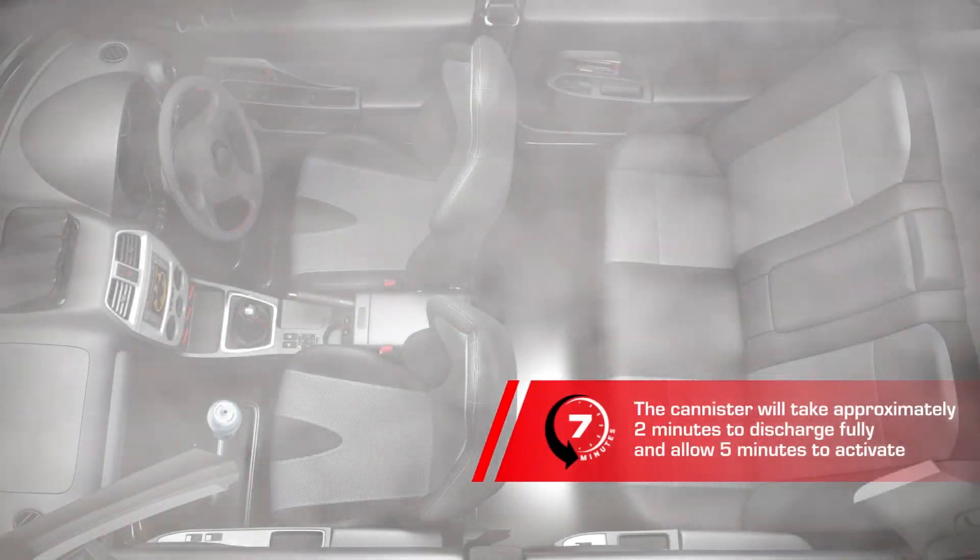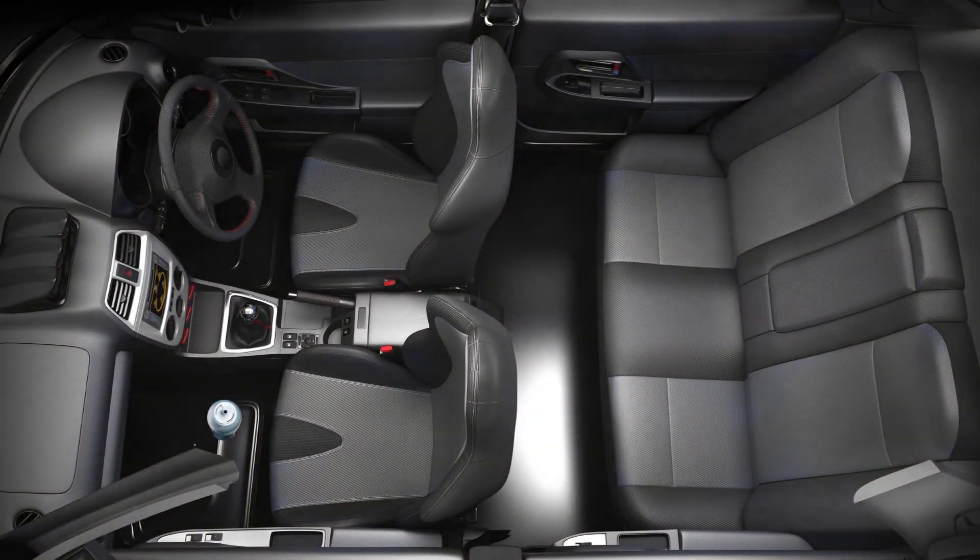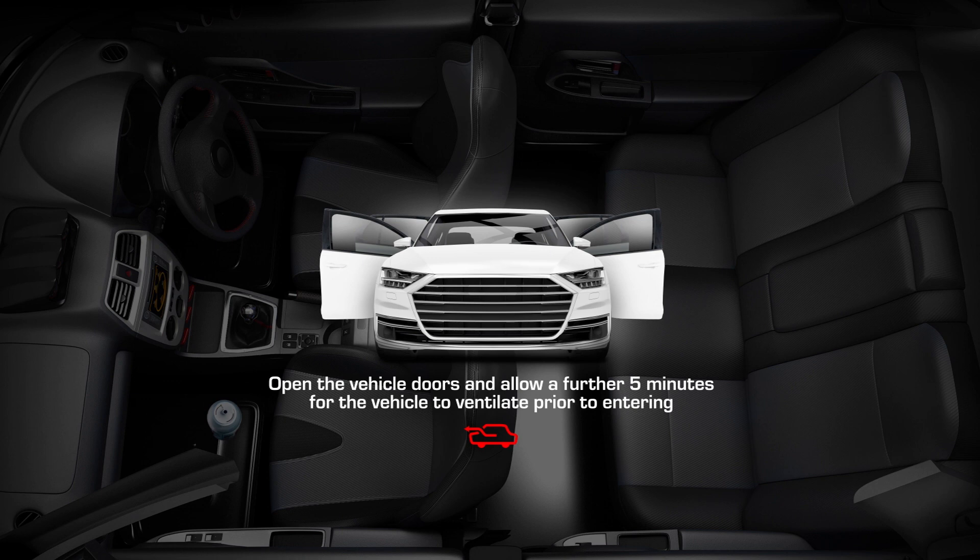Close the doors and leave for 7 minutes for the One-Shot to take full effect. Finally, open the doors for a further 5 minutes to fully ventilate the vehicle.